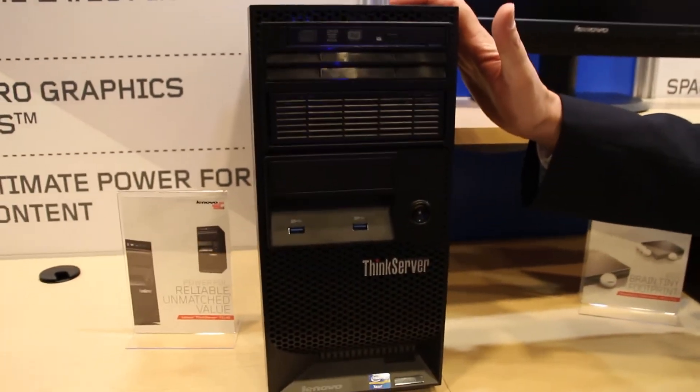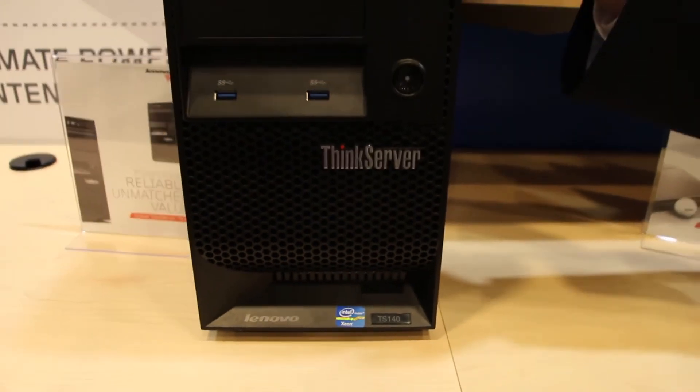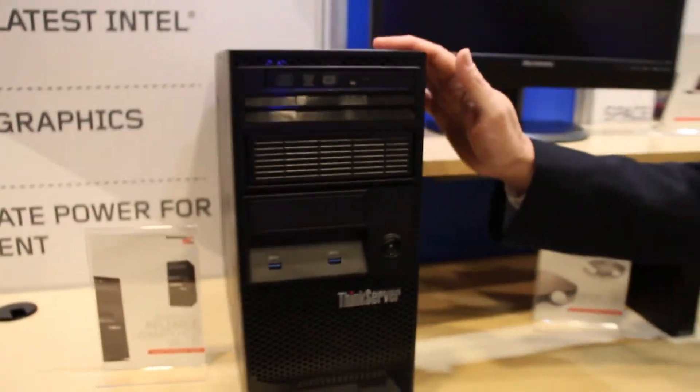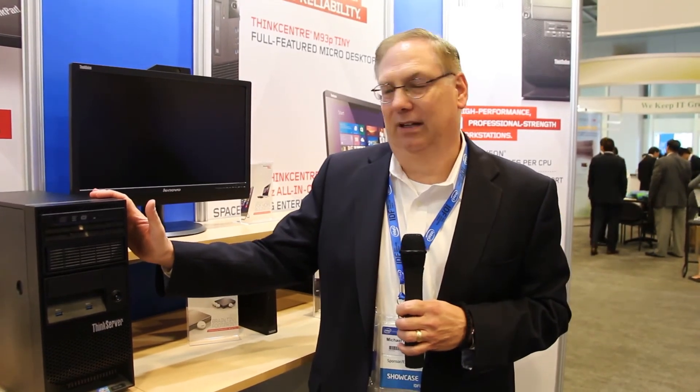So great upgrade right here. Prices have largely stayed the same — basically 2x the storage, several times the I/O, 15 percent greater performance, and 60 percent quieter, all at the same price. How can you beat that?